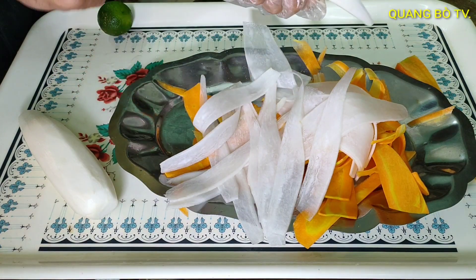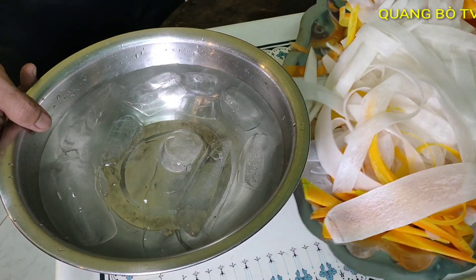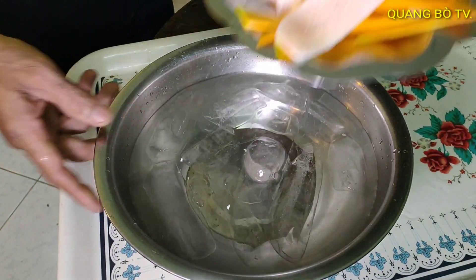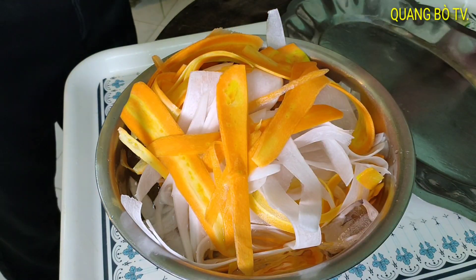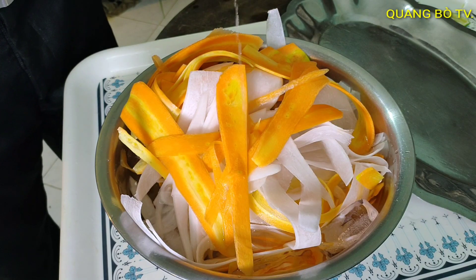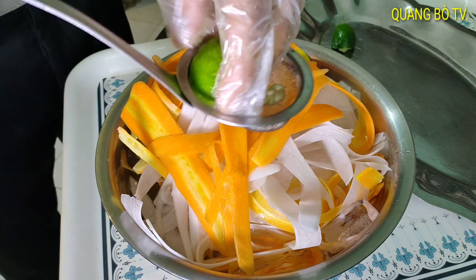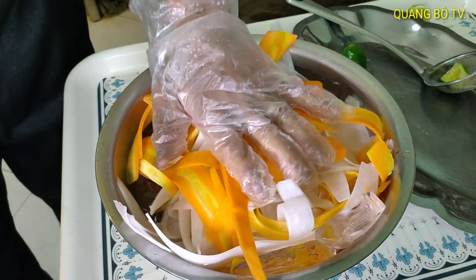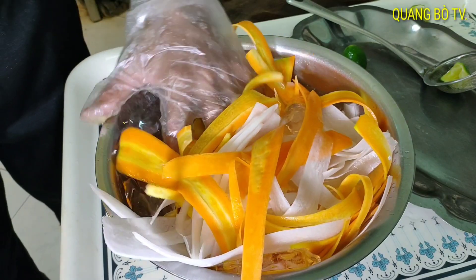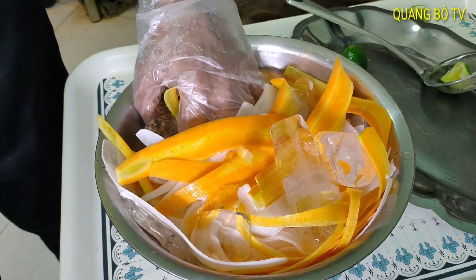Rất là dễ làm cái món này mà ăn nó ngon. Củ cải mình bào xong rồi, mình có chuẩn bị thau nước đá. Bây giờ mình sẽ cho củ cải hết vô ngâm nước đá. Vắt chanh vô mình trộn lên rồi ngâm cho ngập. Các bạn ngâm nước đá thì củ cải sẽ bớt cái độ hăng mà không bị mềm, vẫn giòn. Mình bào như vậy rồi ngâm thì rất là ngon, để đây 10 phút.